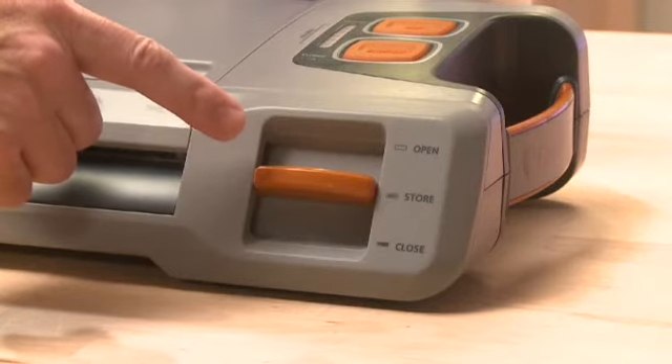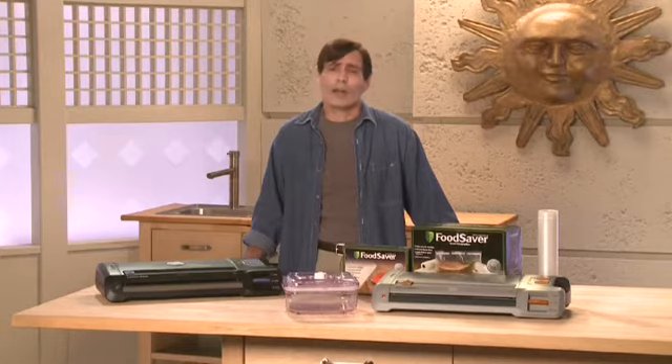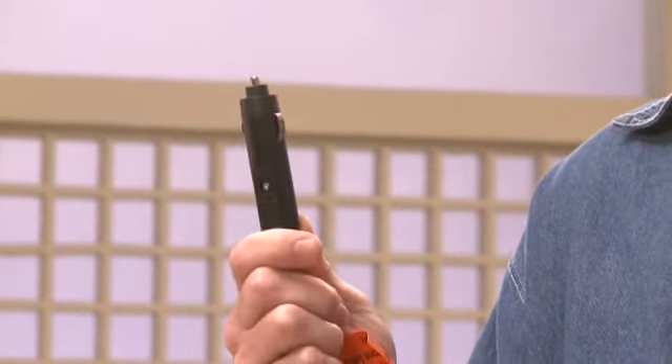When you're ready to use it, just move the latch to open and plug it in. For your power source, you can either use the standard cord in a regular outlet, or you can use the 15-foot, 12-volt DC adapter that's included with your unit. Just plug it into your truck, car, boat, RV, or whatever you're driving.